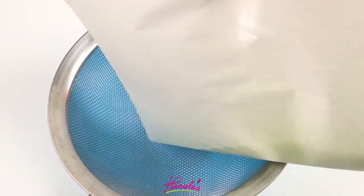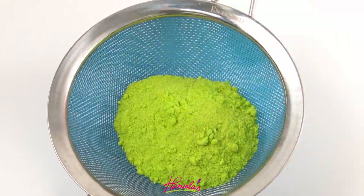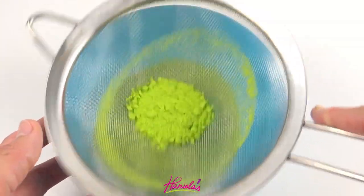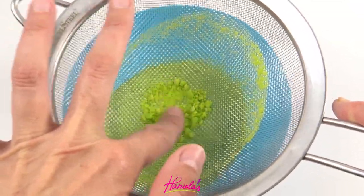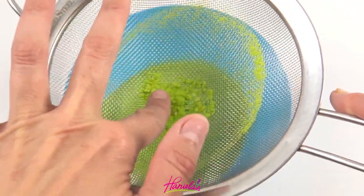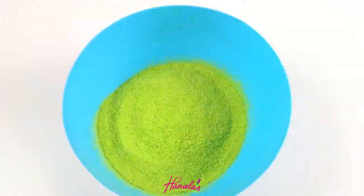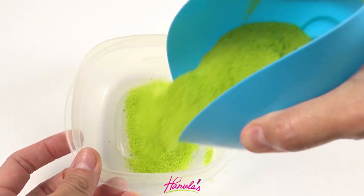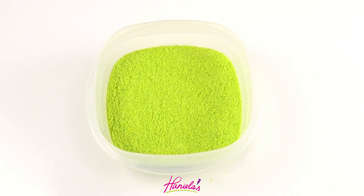Now another step that I almost didn't do was sifting. This is really important — you need to sift it because I ended up finding pieces that wouldn't go through my sieve, and I tossed those into the trash. And now the nap — I don't think I'll get used to that terminology instead of fuzz — we can put it in a bowl.